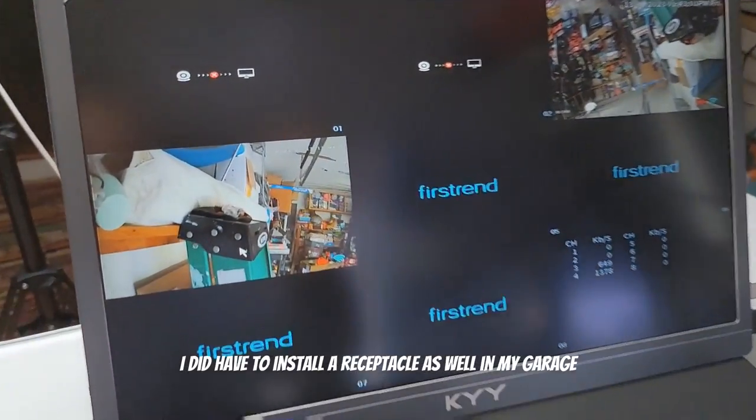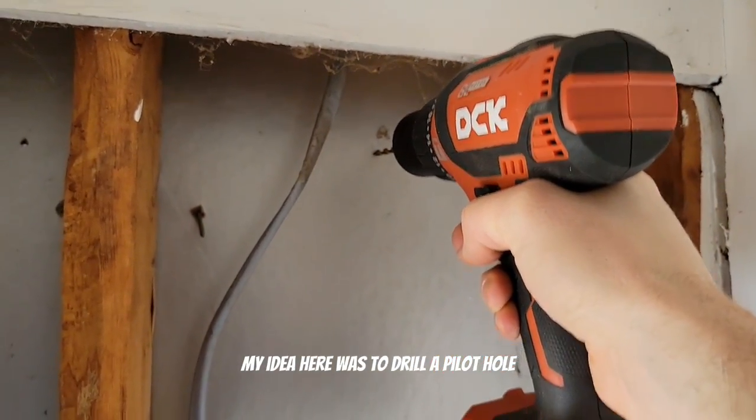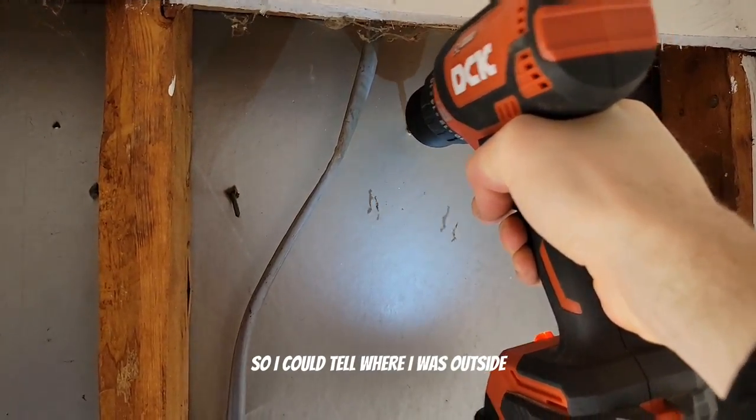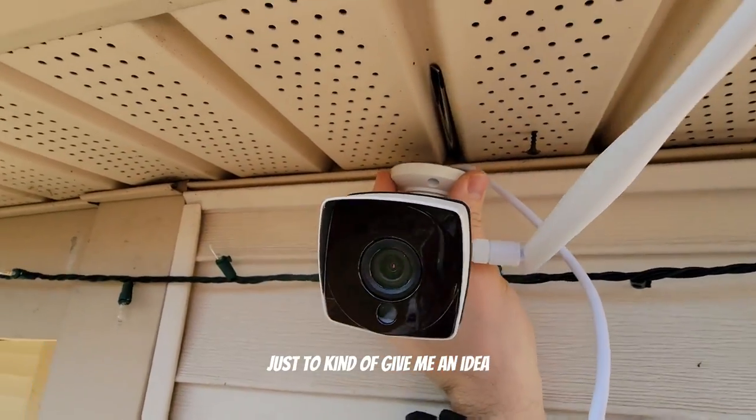I did have to install a receptacle in my garage so that I could power these things. My idea was to drill a pilot hole from the inside out so I could tell where I was outside. I got it exactly where I wanted it and stuck a screwdriver through there just to give me an idea.